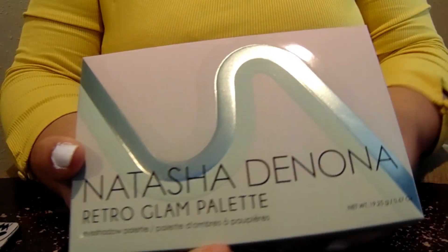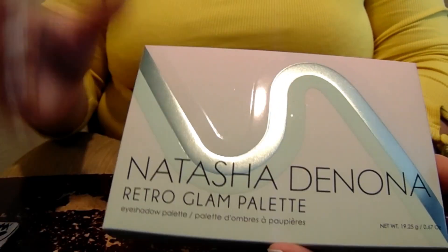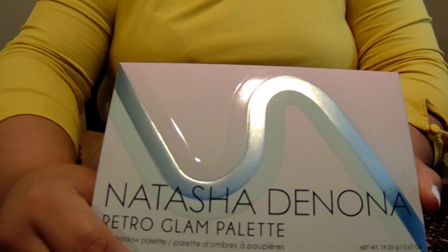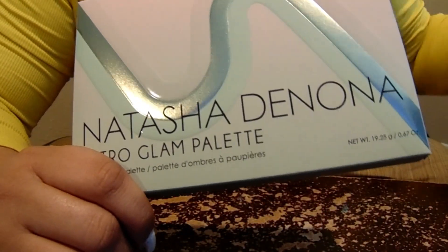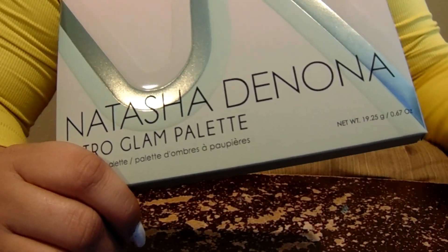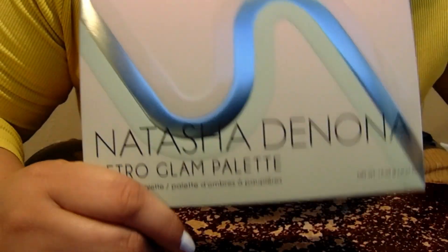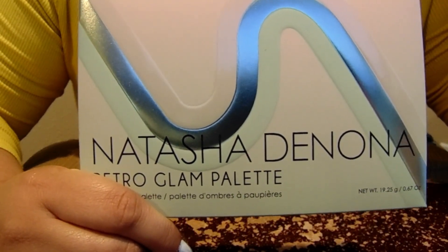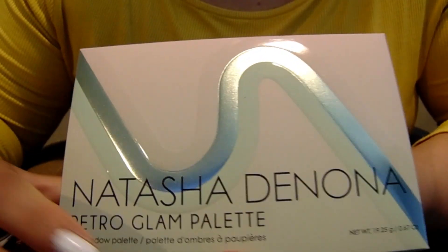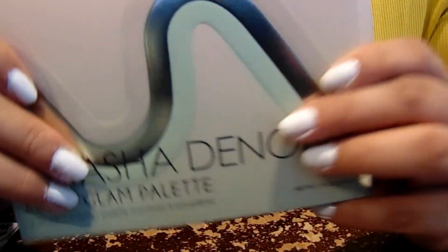As you can tell from the outside, what we have here is a palette with some greens and some pinks. Now, once again, I did not wait for this video or for me to use it to just completely redo everything inside. So what you're going to see is inside is my preference of the way I wanted to fix up this palette. So if you look up pictures of this palette and what it looks like inside, you're going to get a completely different color story because I have rearranged this palette in the way that I want it to be rearranged.